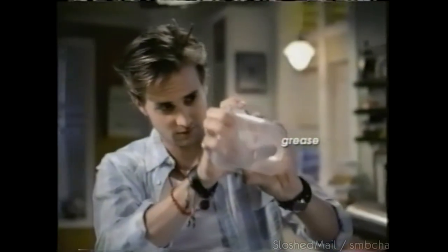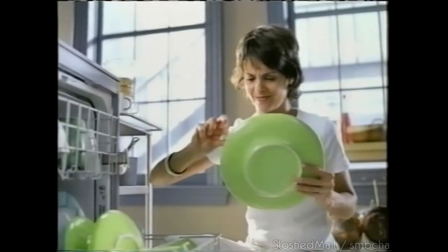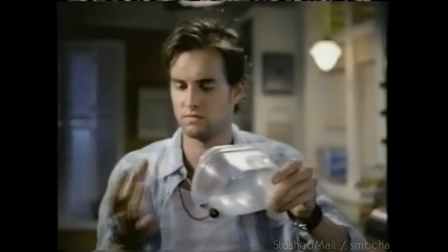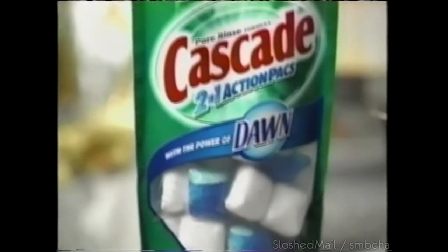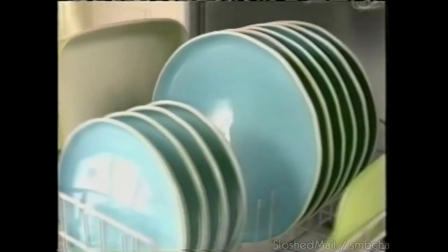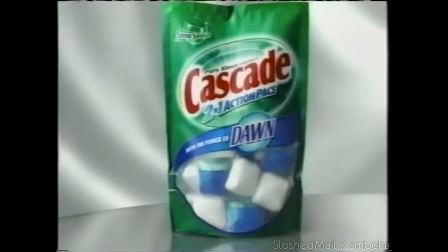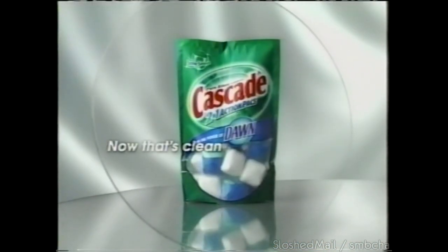Tired of cleaning your dishes after cleaning your dishes? Get a better dishwashing pack. Cascade 2-in-1 Action Packs are the only packs combining the scrubbing power of Cascade with the grease-fighting power of Dawn. Because dishes should only be dirty going into the dishwasher, not coming out. Cascade 2-in-1 Action Packs — now that's clean.